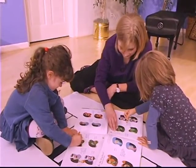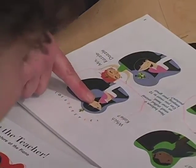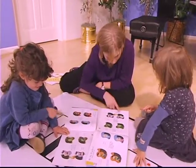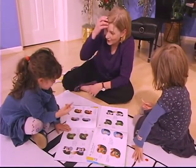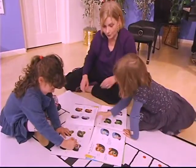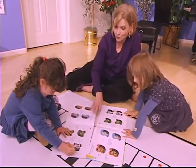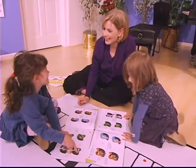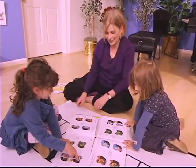Oh yes, good. Who is she balancing on her head? Yes, and hear what has happened at the piano. She's falling asleep. Alexandra, would you like to circle her? I'm going to do that. Oh sure. I caught it. That's great.